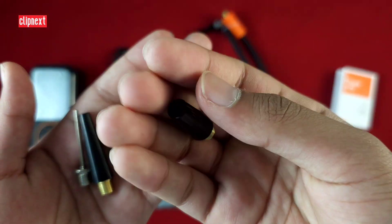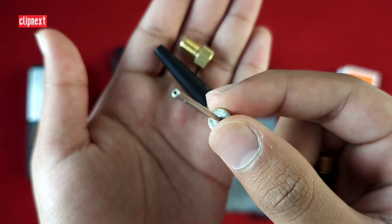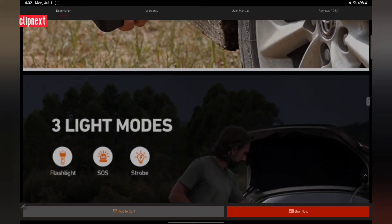There are multiple attachment heads — as you can see this is a smaller one, there's also a longer one, and a volume inflating one too. And here is the company's website with more information on the product.